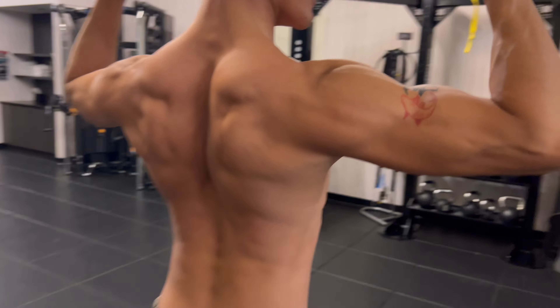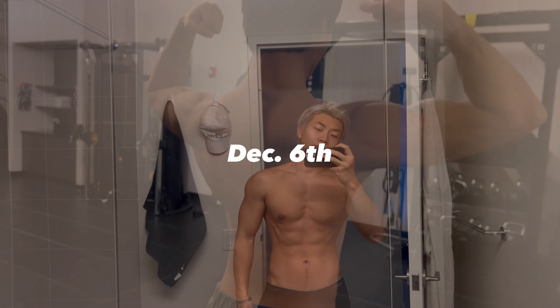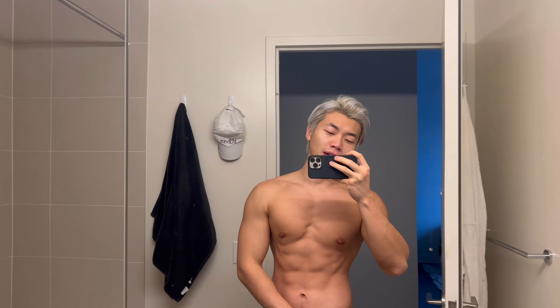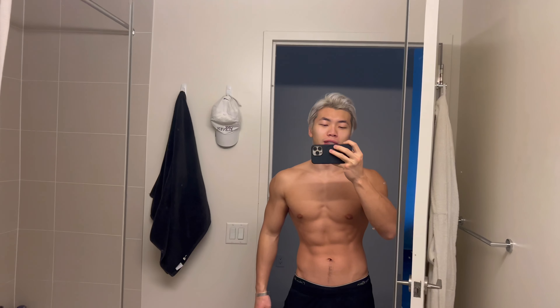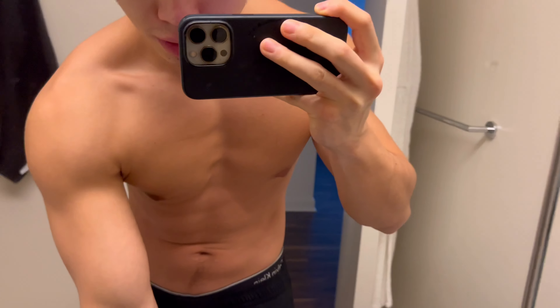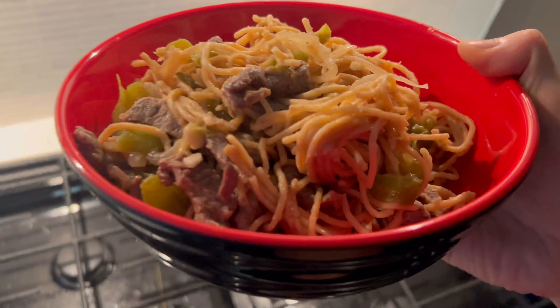Just woke up today feeling bloated from last night after the plates of lamb meat, but seems like my body digested overnight and I came back to this dry look. I promised myself I'll finish lifting legs today, so I'll eat some carbs — the spaghetti noodle I made last night — then go train legs and stair master. Noodle for breakfast, a whole bowl of this.